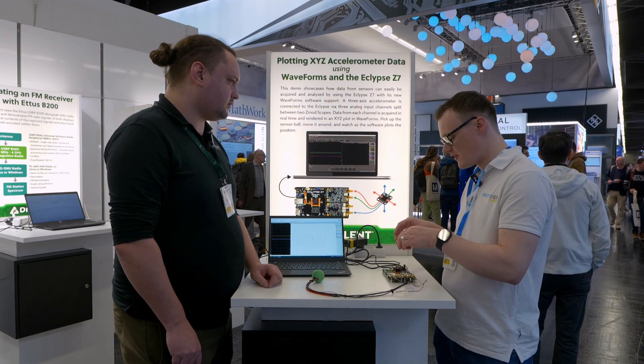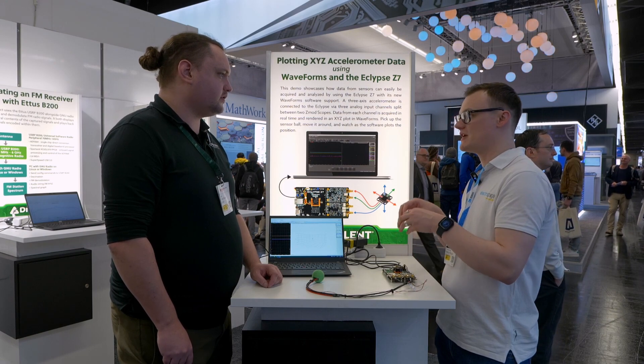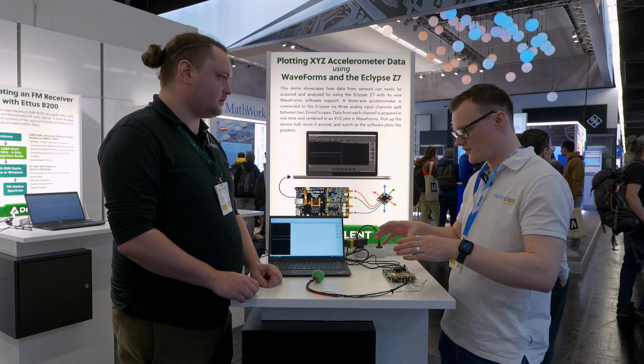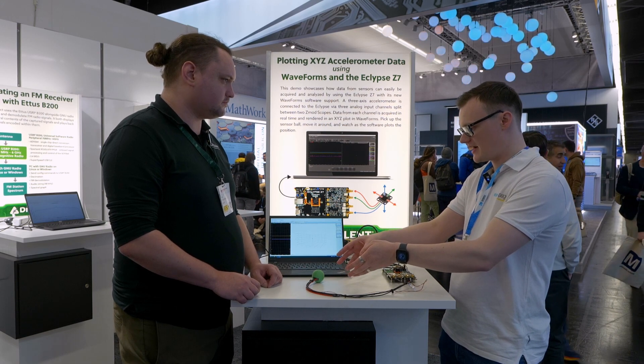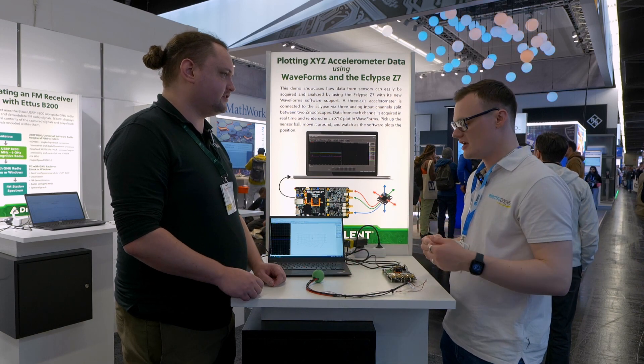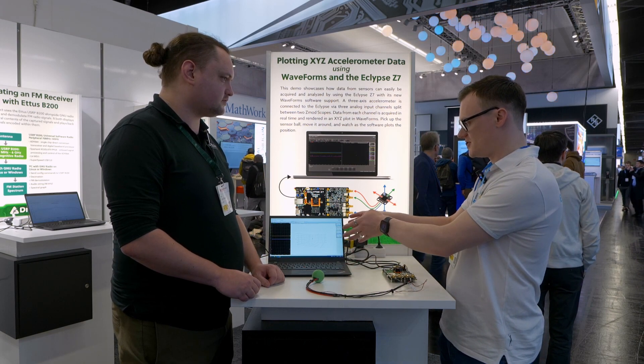The main board itself is focused around digital signal processing with FPGAs. So in this example we've got a green ball and inside it's got some kind of inertial — it's an accelerometer. So how is that being used with the Waveform software?